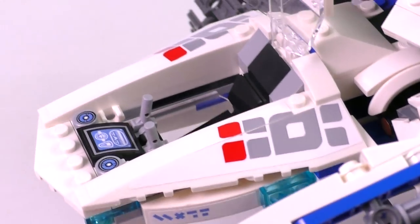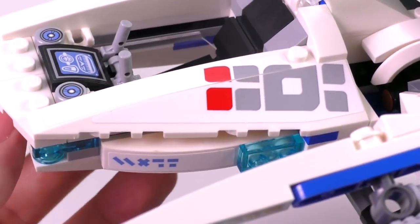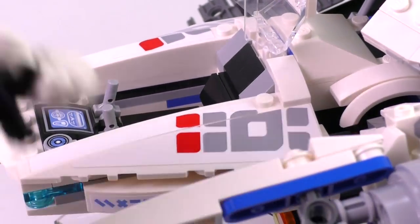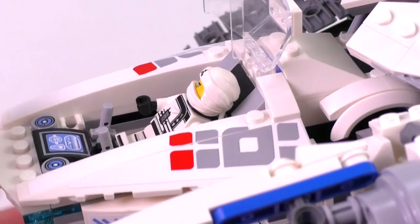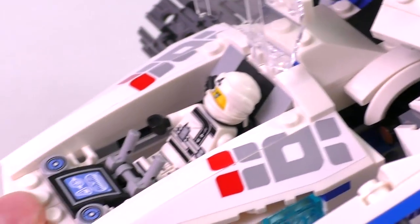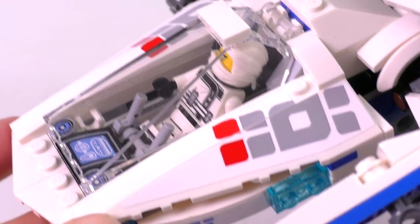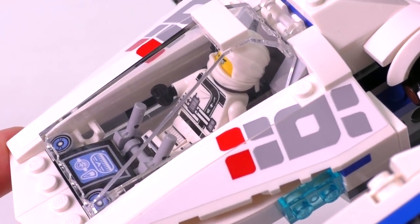The interior of the cockpit has an interesting design. There are levers for controlling the tank and a tile piece that prevents the minifig from falling below the controls, allowing you to place Zane in a slightly reclined position. You close it off and add the controls to his hands — he can actually fit with his quiver on. You do have to be careful that the piece doesn't go too low and he doesn't fall to the bottom.